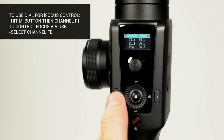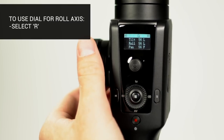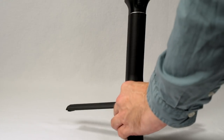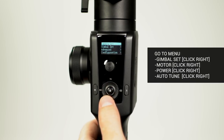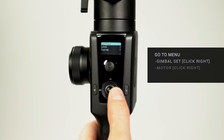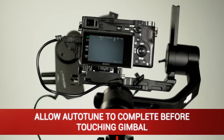To use the dial on the gimbal's handle to control the eye focus, press the M button to select channel F1. To control focus over USB, select channel FE. To use the dial to control the roll axis, select R. Now that the camera is set up for the Moza Air 2, let's get the best performance from the gimbal by using Auto-Tune. Make sure you have correctly balanced the gimbal and placed it on a stable surface before continuing. Press the menu button, tap down on the smart wheel to highlight Gimbal Set, click right, highlight Motor, click right, highlight Power, click right to select, highlight Auto-Tune, and click right to start. Auto-Tune can also be activated by holding the FN button or from the Moza Master app under Motor Settings. Wait until the gimbal finishes Auto-Tune before moving or touching it.